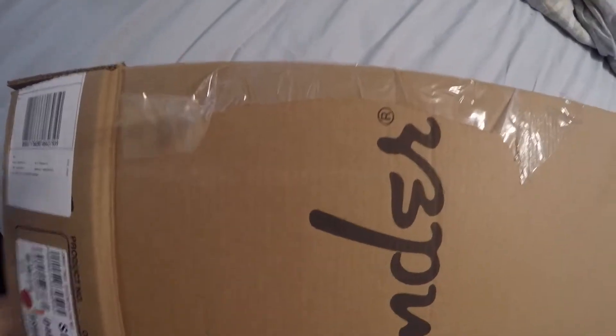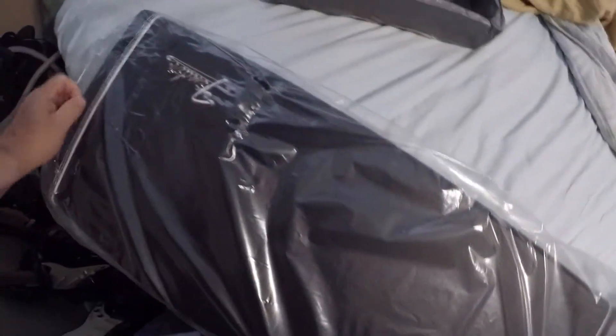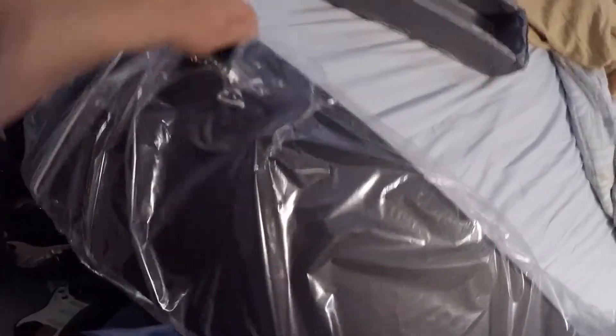Let's see here — pull this out, slide the box. Nice Fender guitar case.